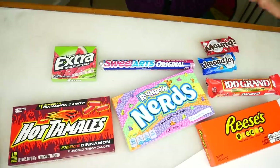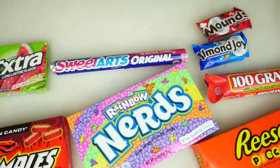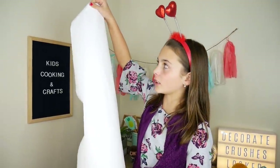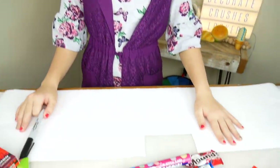First thing is we're going to make a candy gram. These are the candies I got for the gram. I cut some white contact paper out to fit the front of our locker. I just cut out a little piece right here for the handle. We're just going to write a nice little note using all of the names of our candies that we picked out.